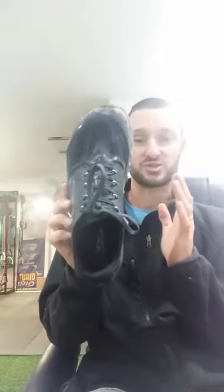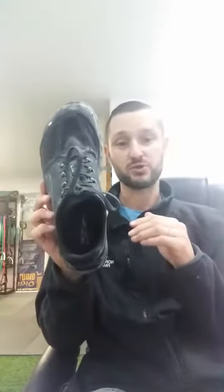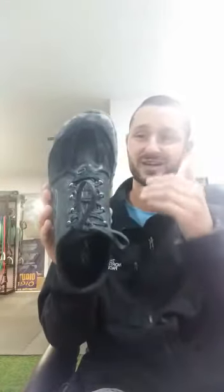Ultra is also known for the wide toe box. What's nice about this is it's wide, but it's not super wide — it doesn't look goofy. It looks very sleek and natural, yet your toes have room and they can splay out nicely, and you don't get blisters from your feet rubbing together.